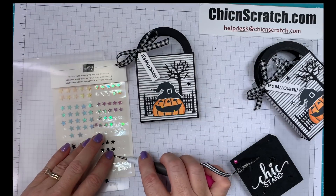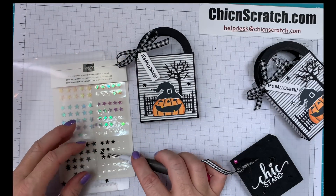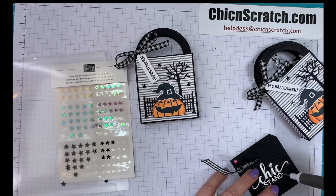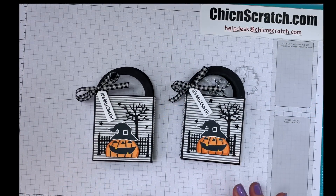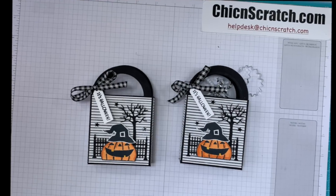Now we're going to add some embellishments — we've got these cute stars. I'm going to add one here, one over here, and one up here. That wraps up this project! Don't forget to leave me a comment and subscribe to my channel. Thanks so much — have a great day!